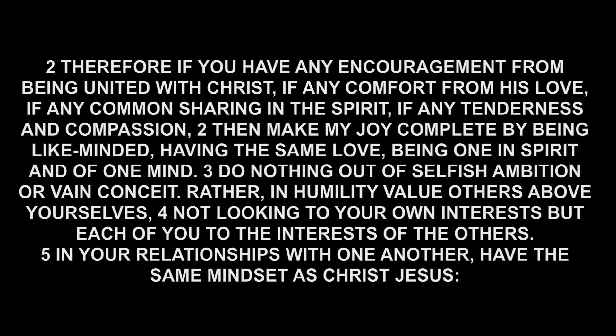On to Christian ethics — as promised, we're going to get into some application and I want to start with Philippians 2: 'Therefore if you have any encouragement from being united with Christ, if any comfort from his love, if any common sharing in the Spirit, if any tenderness and compassion, then make my joy complete by being like-minded, having the same love, being in one spirit and of one mind. Do nothing out of selfish ambition or vain conceit; rather in humility value others above yourselves, not looking to your own interests but each of you to the interests of others. In your relationships with one another, have the same mindset as Christ Jesus.'